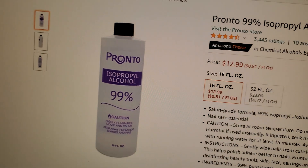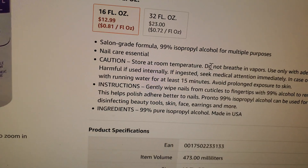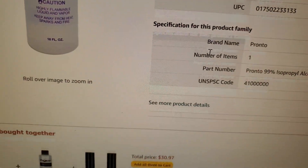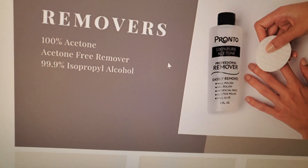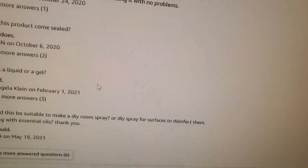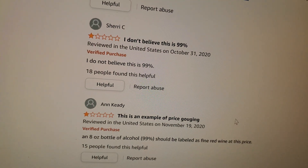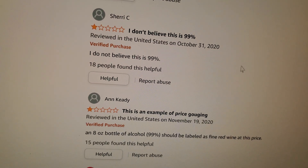After some more digging, it looks like they were using this IPA in particular, which after looking through the listing appears to be specifically for nails and manicure use. It says 100% acetone-free and 99.9% isopropyl, but scrolling through some of the reviews suggests that is probably not true. After looking at how it destroyed that person's shell, I'm ready to agree with that assessment.